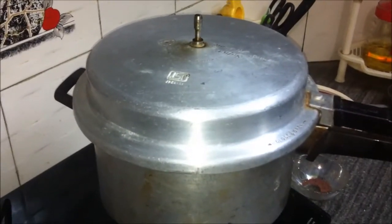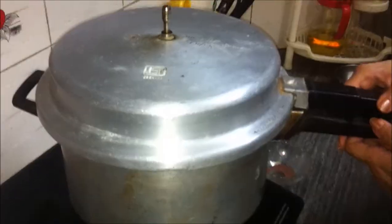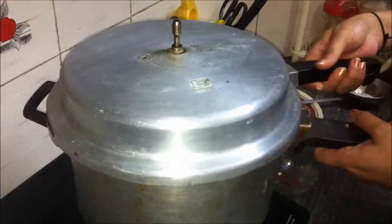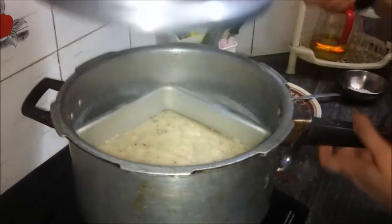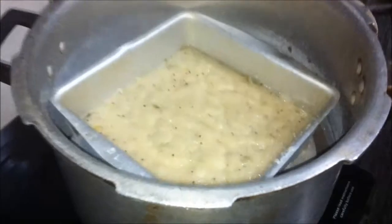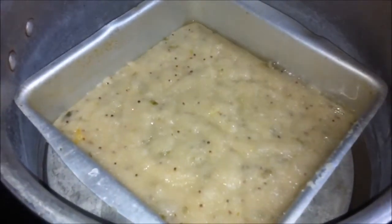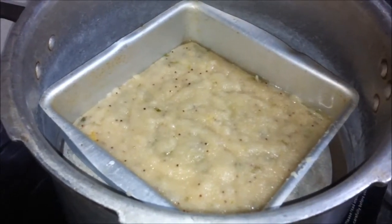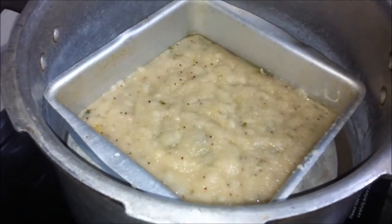20 minutes are up. We'll turn off the gas and let the pressure ease down enough to open the lid. We'll open the cooker now and check on the dhokla. We'll just insert a knife and see if it comes out clean — yes, the dhokla is done.